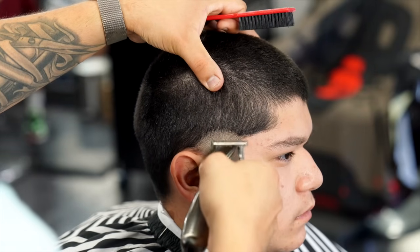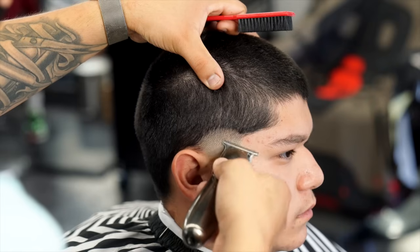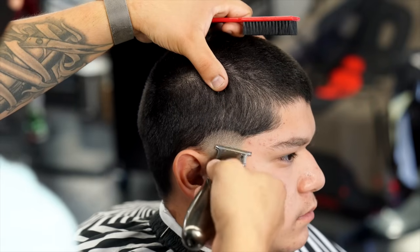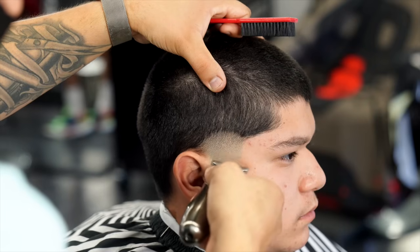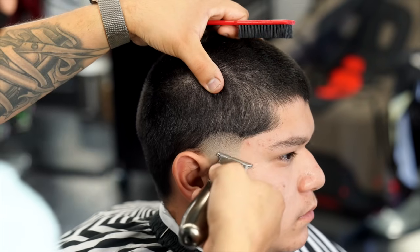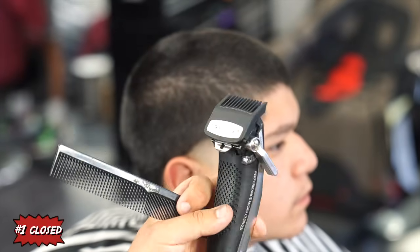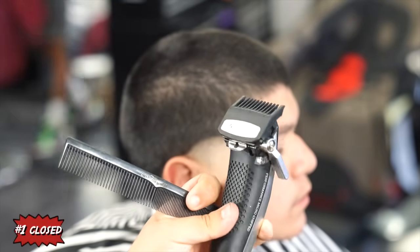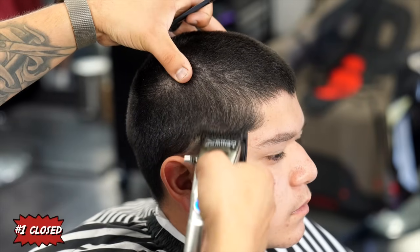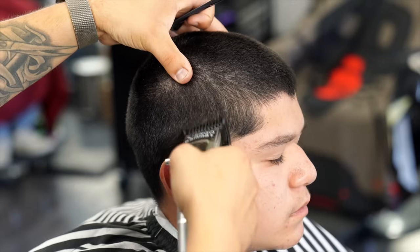I was left with the bottom line, so I grabbed a trimmer and kind of flicked out the bottom line to blend it in. Now I have the number one guard on the clipper with the lever all the way closed, and I'm going to create a new guideline going up about half an inch, still making sure that I keep that same round shape as the previous step.